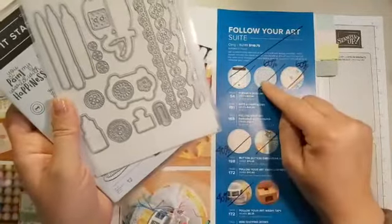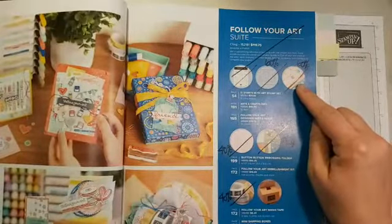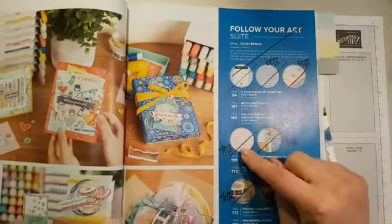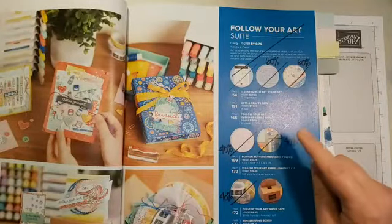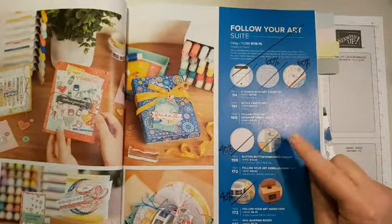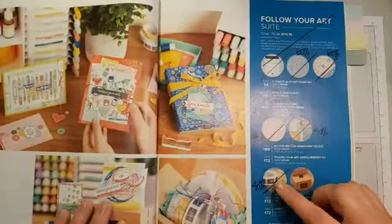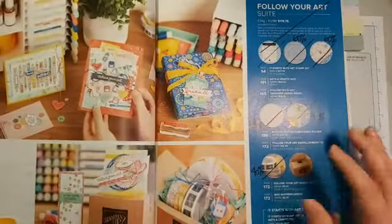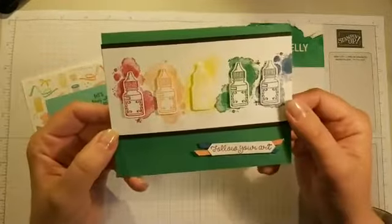We also have 60% off the adorable designer series paper, 40% off the embossing folder I'm using on this project, and 40% off the Follow Your Art embellishment kit — it's got some twine and felt pieces. There's also 40% off the washi tape. So there are lots of products you'll want to get before they're gone, and this card features even more of those retiring products.